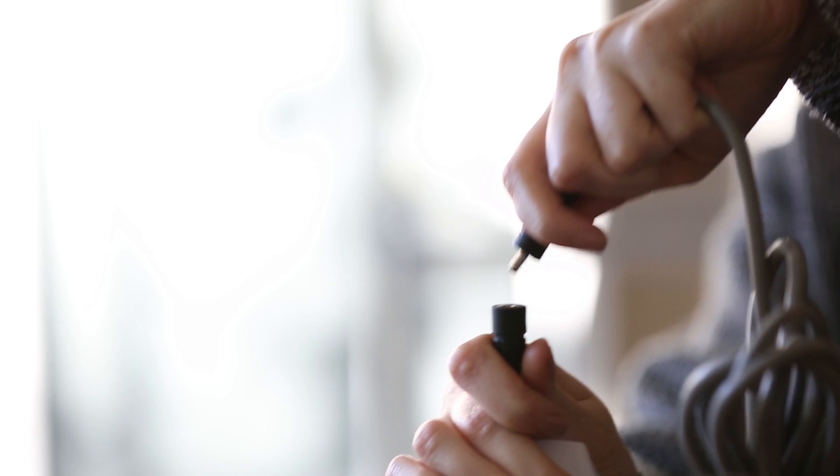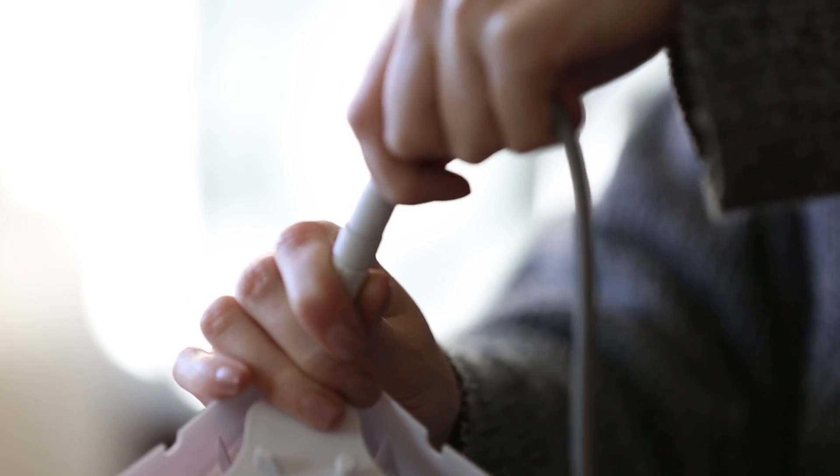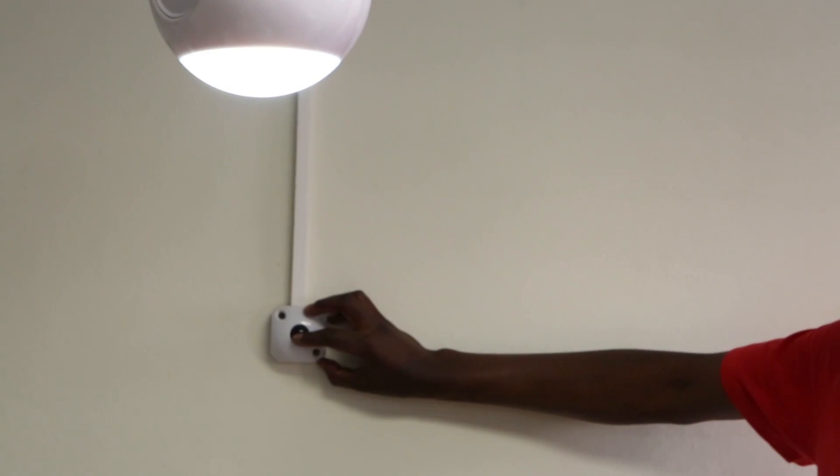Connecting the lights to the hub is very simple. The light plugs in here, the switch plugs in here, and voila. Each light has its own switch, so you can choose which ones you want to use at any given time.